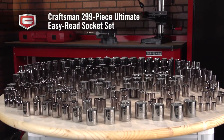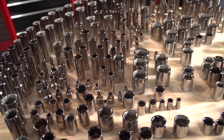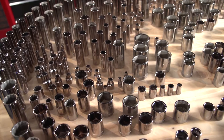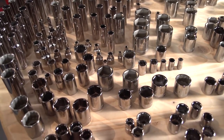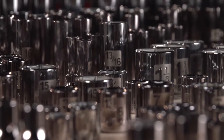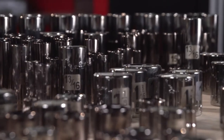This is the Craftsman 299-piece Ultimate Easy Read Socket Set, with every 1/4, 3/8, and 1/2 inch drive socket you'll need. Plus, each drive size comes in both regular and deep links, so you can access those hard to reach places.